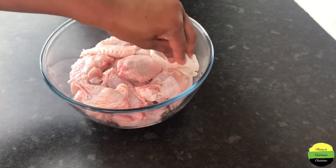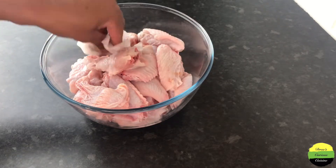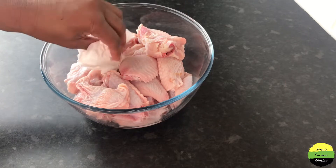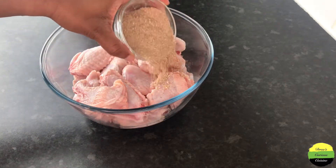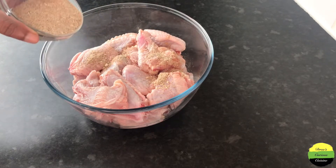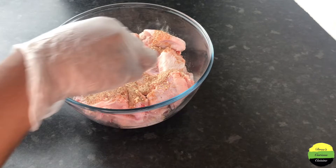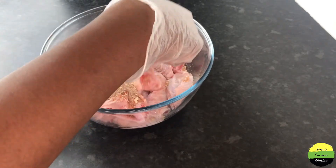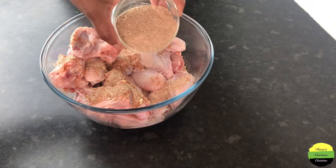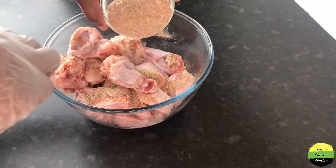I didn't need it wet, so I made sure I squeezed them as I was placing them in the bowl — squeeze out the excess water. Now I go in with my seasoning. Vibes Fam, yes, it looks like it's enough, but please trust the process.